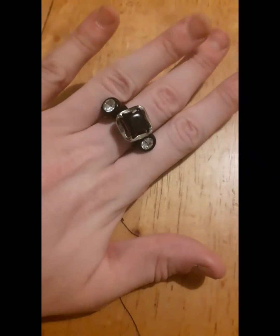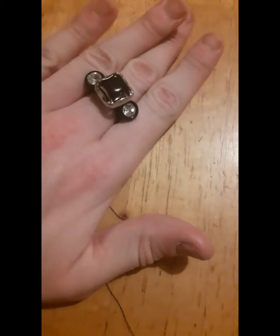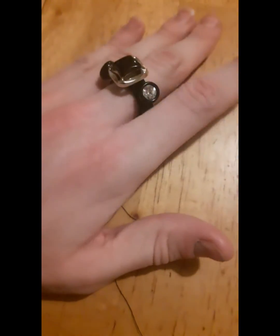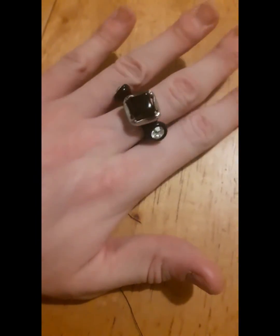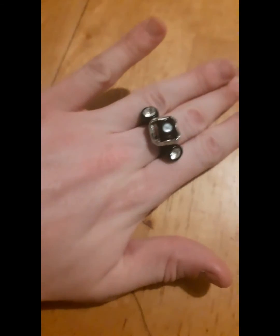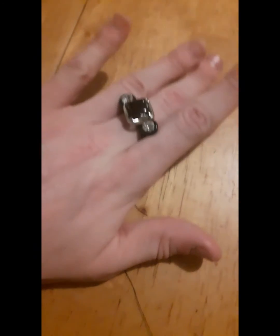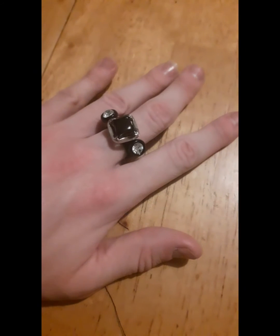Here's what it looks like on. It looks nice when I have my fingers all together, but when I separate them it's a bit wobbly — but then again it's a fabric ring, so I'm okay with that. Thanks for watching this video. If you like it please like and subscribe, and stay tuned for more videos. Talk to you soon, bye!